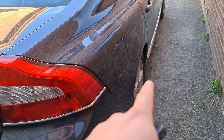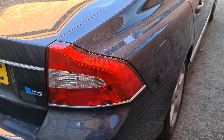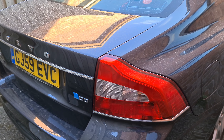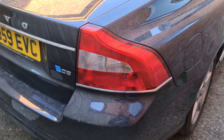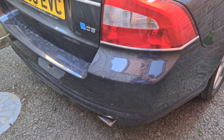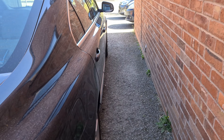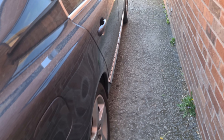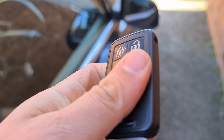On suspension, these are fitted with Nivomat self-levelling suspension as standard. Bear in mind these are around £500 each on the S80 — slightly cheaper on the V70 and XC70 due to a different design. Exhausts also tend to go loose and there are some front wheel bushing issues, but these are all age-related items you'd expect on a big, heavy car.